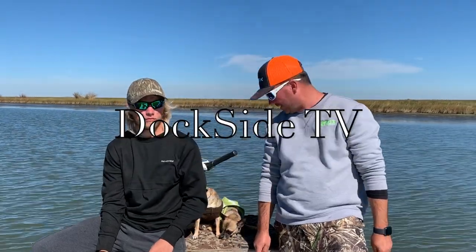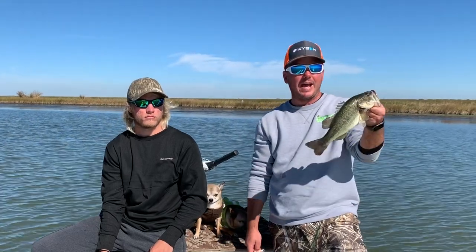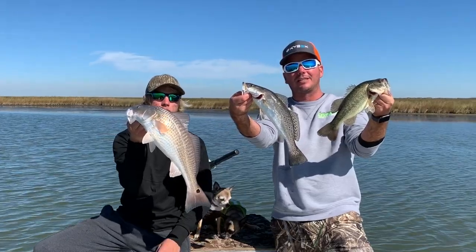Today on Dockside TV, we're going to bundle up wintertime fishing with the boys, and we're going to catch bass, speckled trout, and redfish. Stay tuned for this episode of Dockside TV.